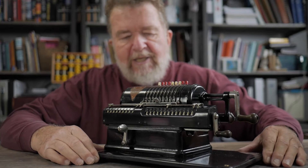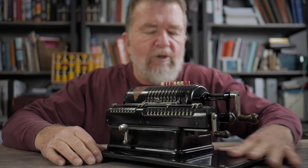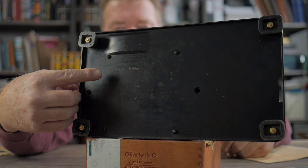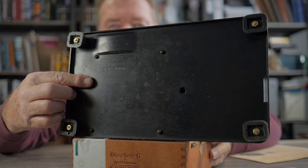I took this apart, cleaned it, degreased it, re-lubricated it, and put a little wax on the outside finish of it, and it's in surprisingly good shape for the age of it, and it works pretty darn good. On the bottom of the base of the machine it says XLA 1588 — 1588 is the serial number, and XLA is the model.